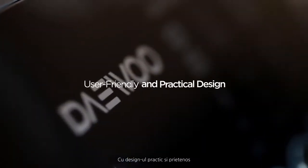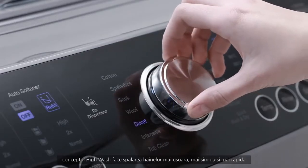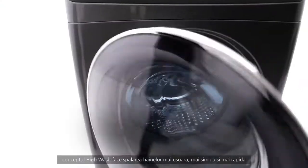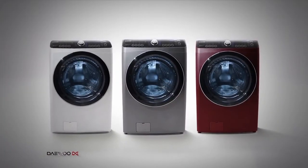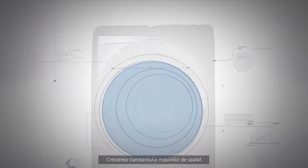With a user-friendly and practical design, High Wash makes doing the laundry much easier, simpler and faster — increasing the standard in washing machines.